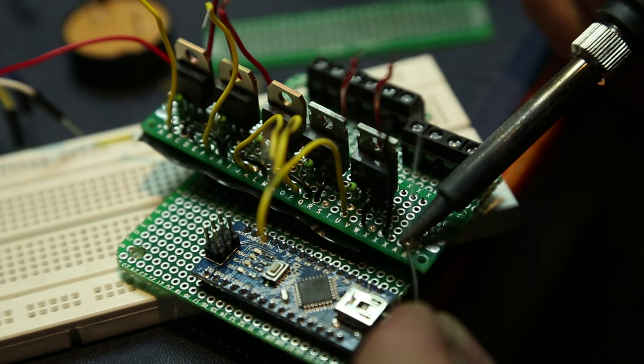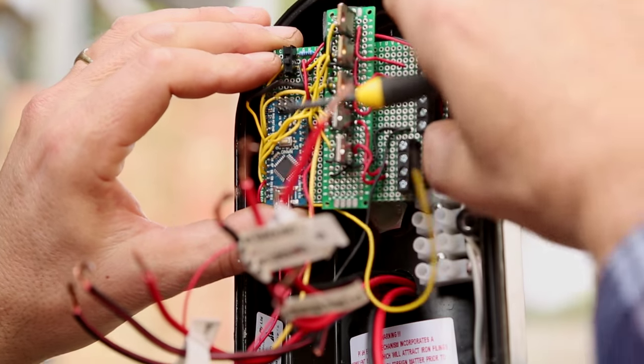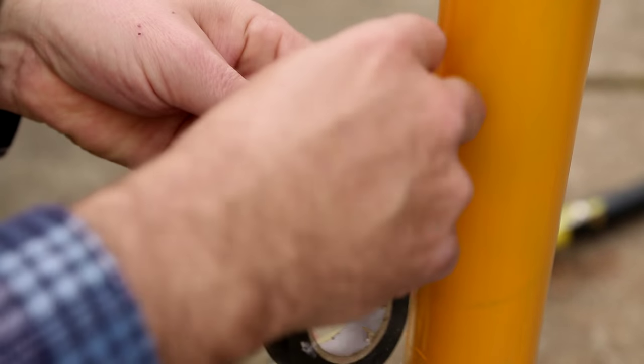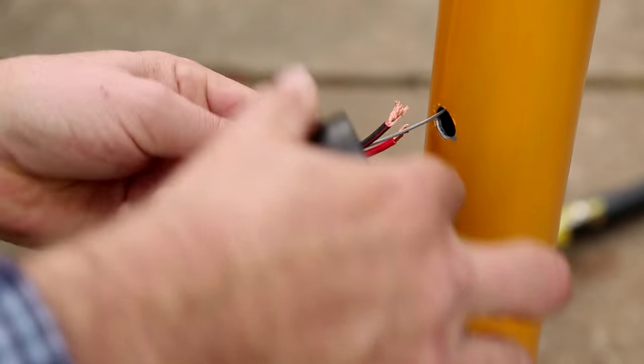Later I arranged each of these smaller modules onto the bigger board so that it could fit inside the pedestrian request switch button. Here I'm drawing through yet another cable to power the whole assembly — this will be the 12 volt in line from the base of the pole.